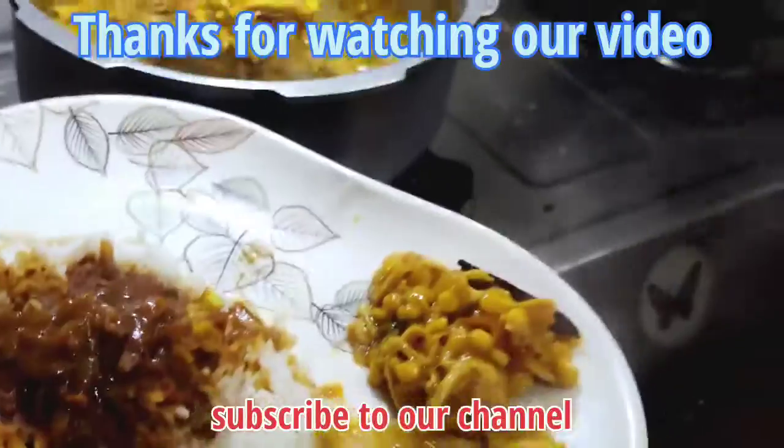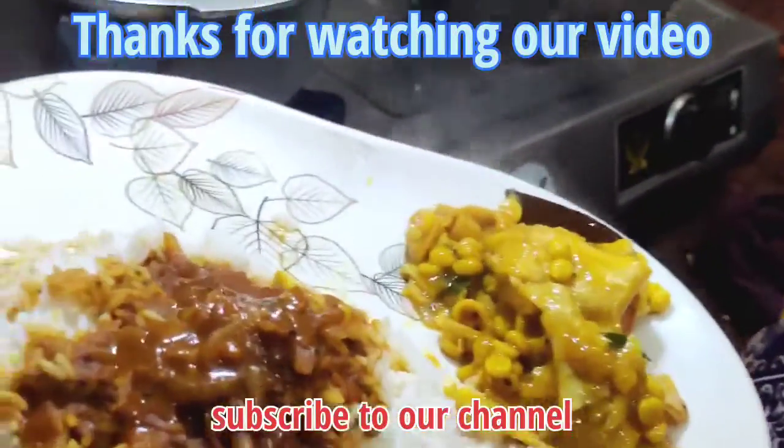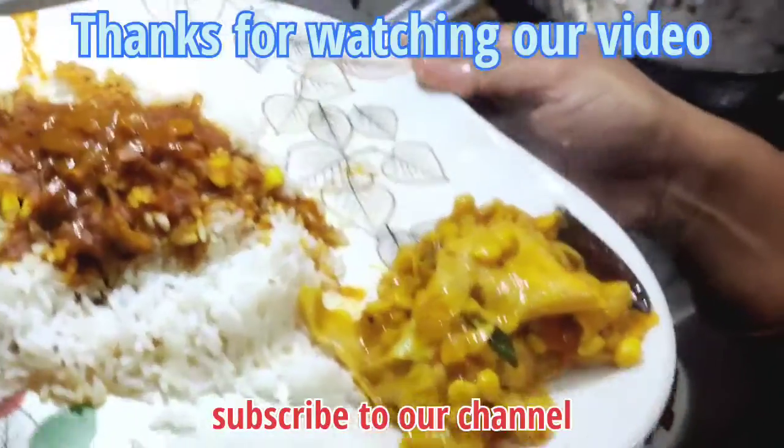Let's see. Let's add the sauce to the sauce. Please tell us about it in the comments. Subscribe and please press the bell button. Thank you, friends.